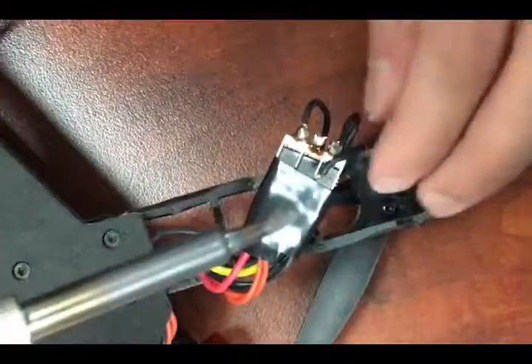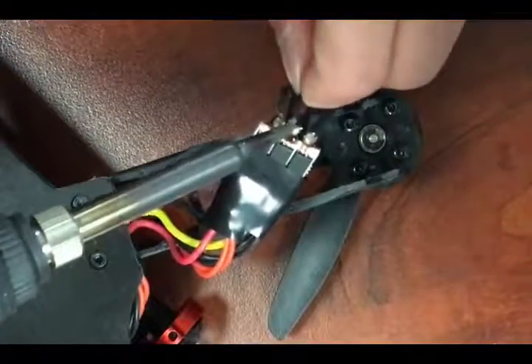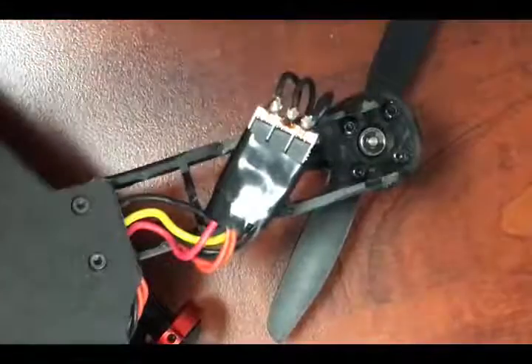There should be plenty of solder left over to re-solder the wires. Press the tip of the wire into the solder already on the board, then press the tip of the iron into that. The solder will liquefy and you can remove the iron and let the solder solidify.